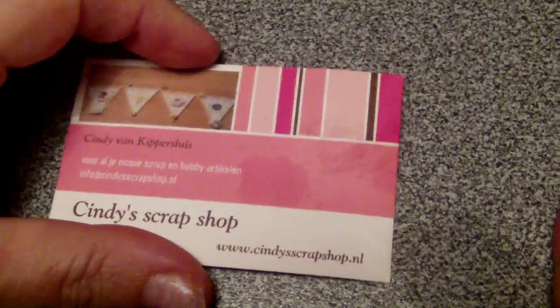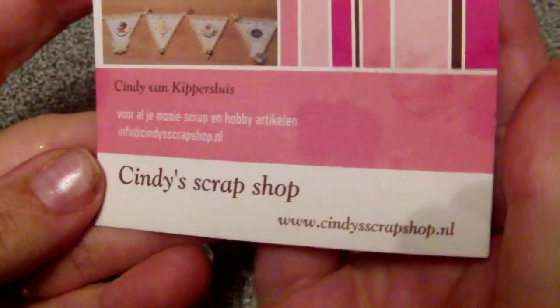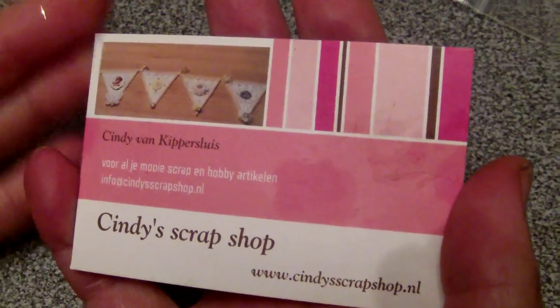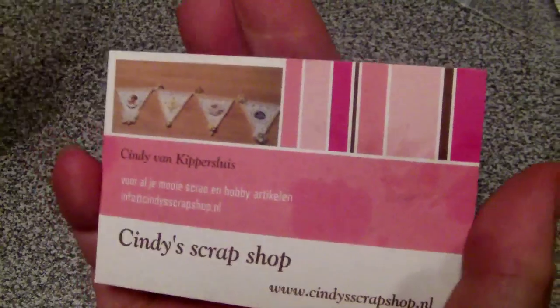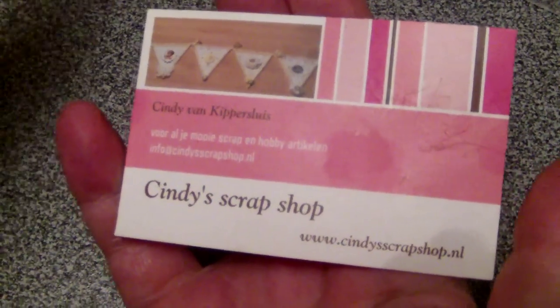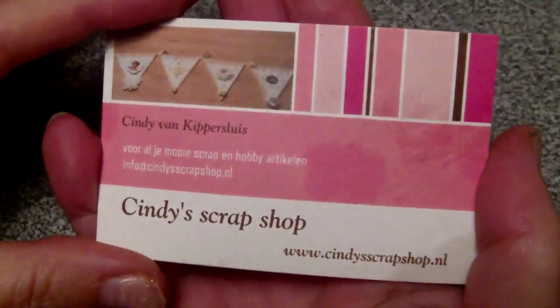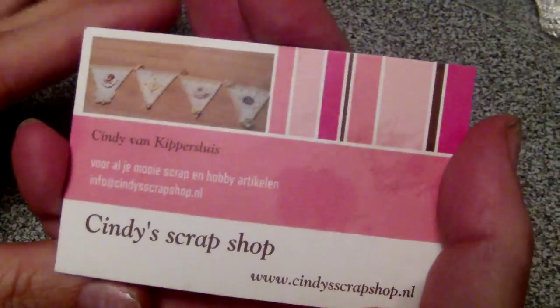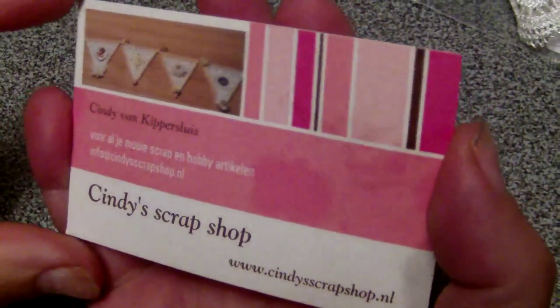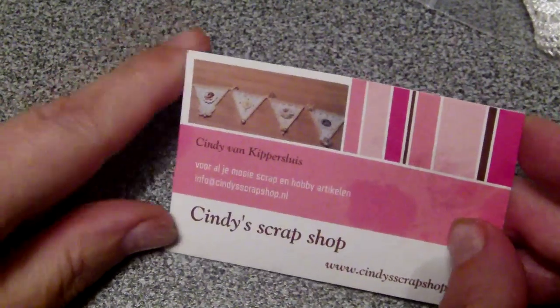Hi everyone, I want to show you my DT projects — there's more than one — for Cindy's Scrap Shop. If you don't know her shop, please hop over; she really has some amazing items at very good prices and ships internationally. Don't forget to use my coupon code 'Patricia' — Patricia with a Z from Zorro — and that will give you a 10% discount on your total purchase.